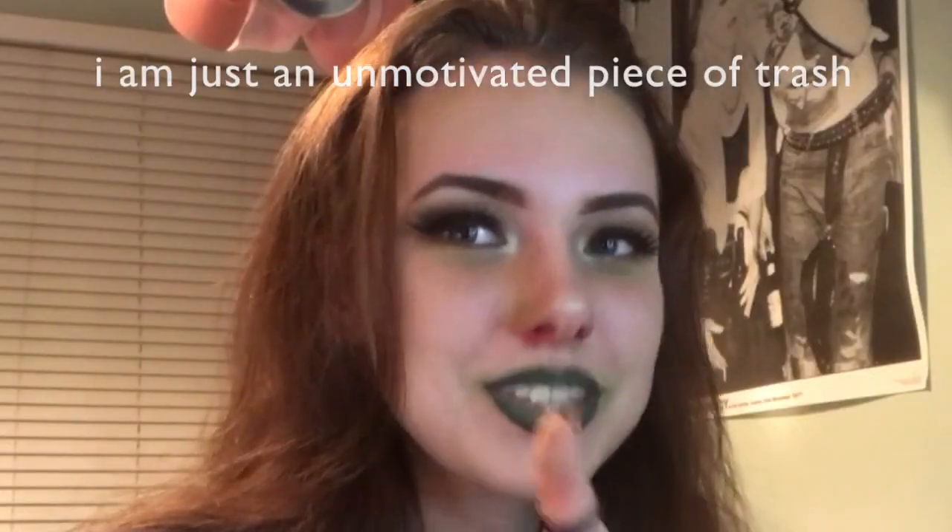Hey guys, it's Charlie. I disappeared again, but at least I'm being consistent with my disappearances. I'm going to warm up to my Halloween makeup looks with this green — it is the second episode of my Crayola series. I'm super excited to show you how I did this because I went in not having any idea. I'm super happy with how it turned out — it's kind of like a glammed-up zombie, using the term zombie very loosely.